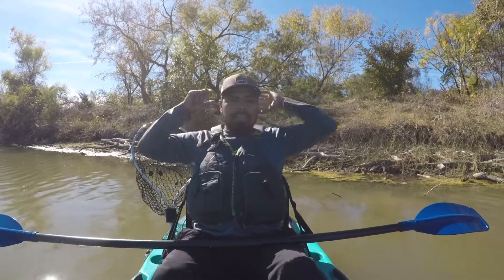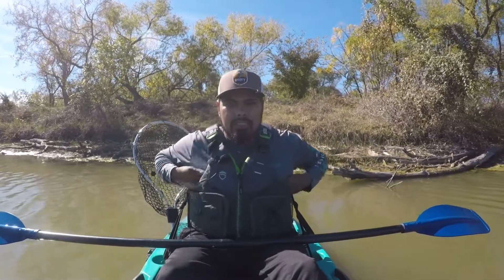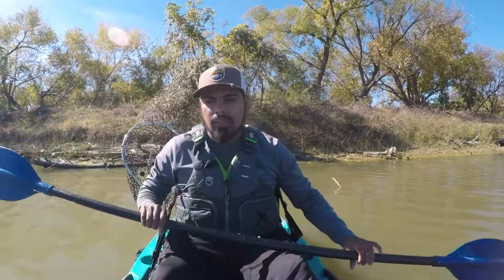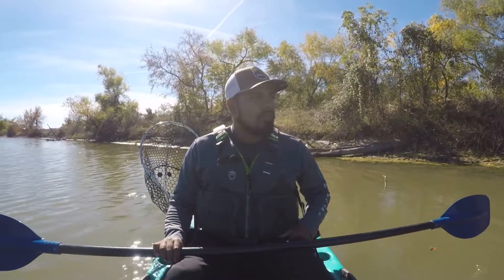Alright guys, so that does it for today. It was fairly slow — caught two fish, but it's been extremely difficult. I'm going to go ahead and cut this video off here. Thank you guys for watching, and everything I use will be linked down below. We're probably going to stick around this area a little bit longer and try to get on a fish, but it's been pretty hard out here. Hopefully we have better luck tomorrow — we plan on fishing tomorrow to see if we can't get on anything else.